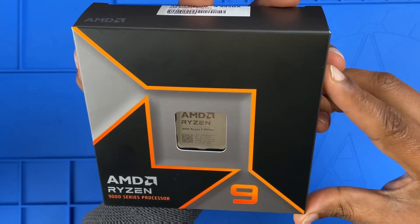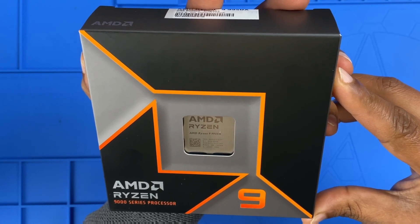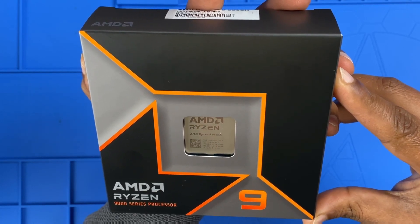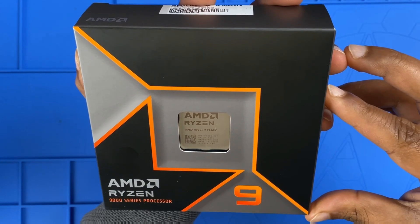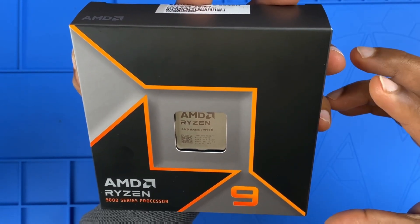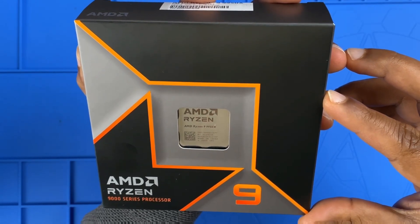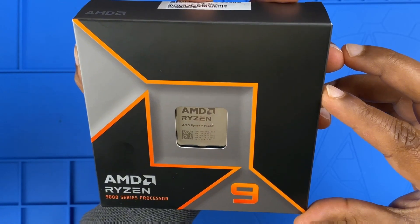This is the AMD Ryzen 9 9950X, the new king of desktop processors — but how good is it really? In this video we'll unbox it, check out the design, and push it through some real world benchmarks in gaming, productivity,